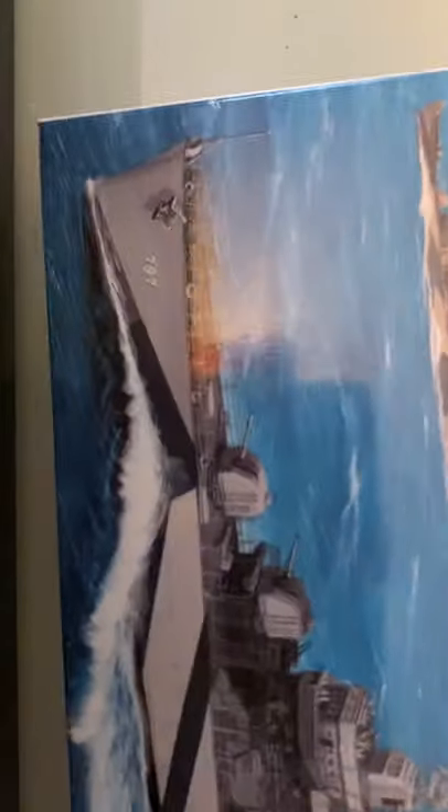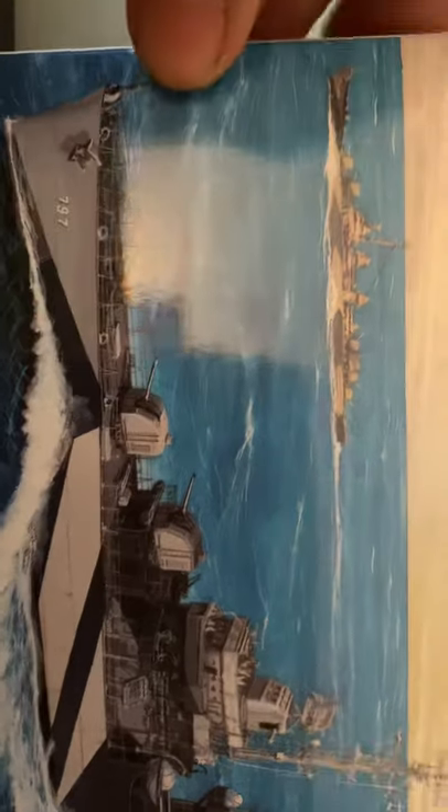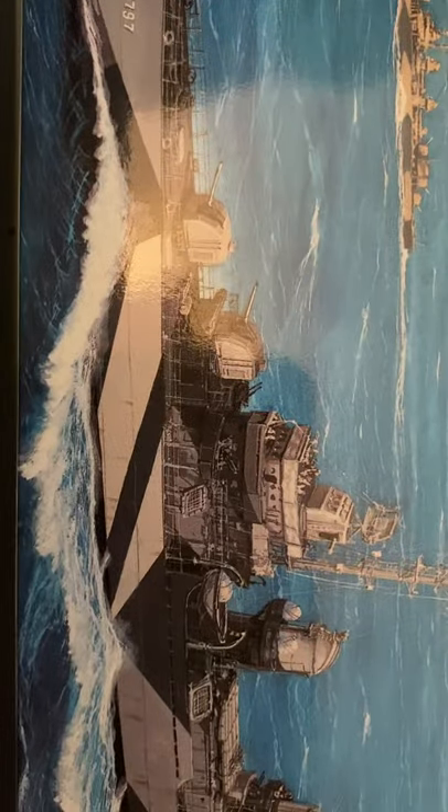Hello YouTube! Remember when I said I'd be doing some model kits way back when? Here is my first unboxing review. This is the Tamiya 1/700 scale DD-797 Cushing.